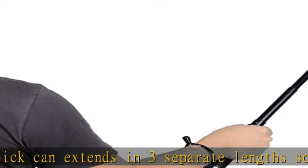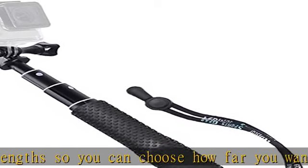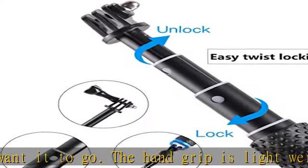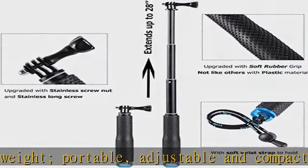Updated with rubber grip — the hand grip is specially updated with soft rubber material. It feels comfortable to hold in your hand, not like others with a plastic handle. Easy twist to extend with a convenient twist-lock feature and three extendable sections, allowing it to extend from 10 to 28 inches.